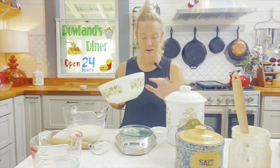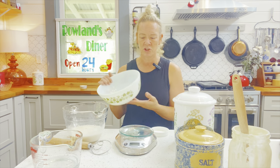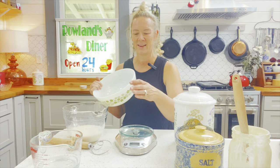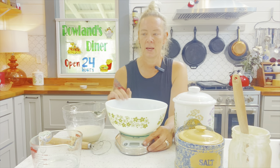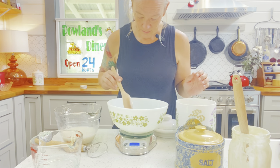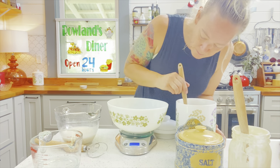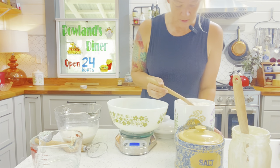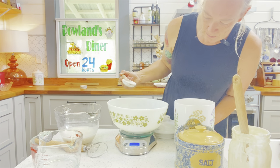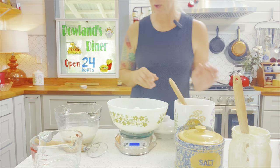I've got a bowl here — I'm not using a metal bowl, I'm using a ceramic bowl. Some people use plastic or glass, and that's fine too. You generally want to stay away from metal because the ferment reacts to metal in a negative way. Let's place our bowl on the scale, zero it out, and we're going to be adding 400 grams of our unbleached organic all-purpose flour. We're almost there at 357 grams... and we are at 401 grams.